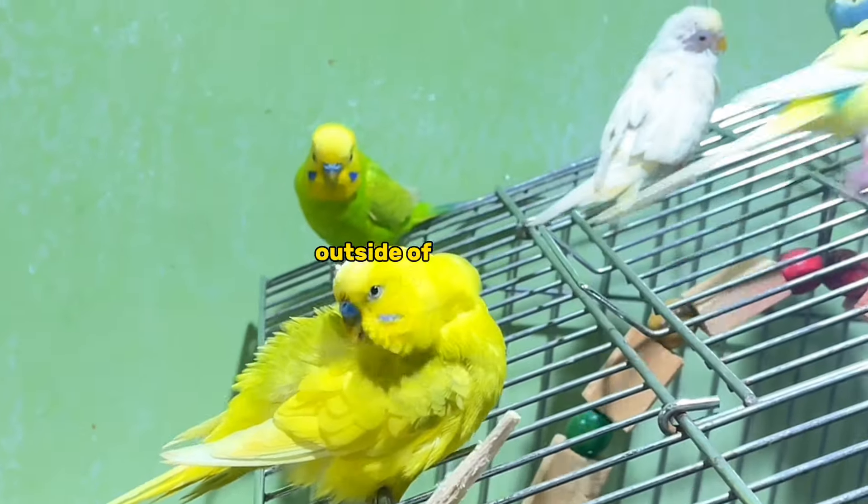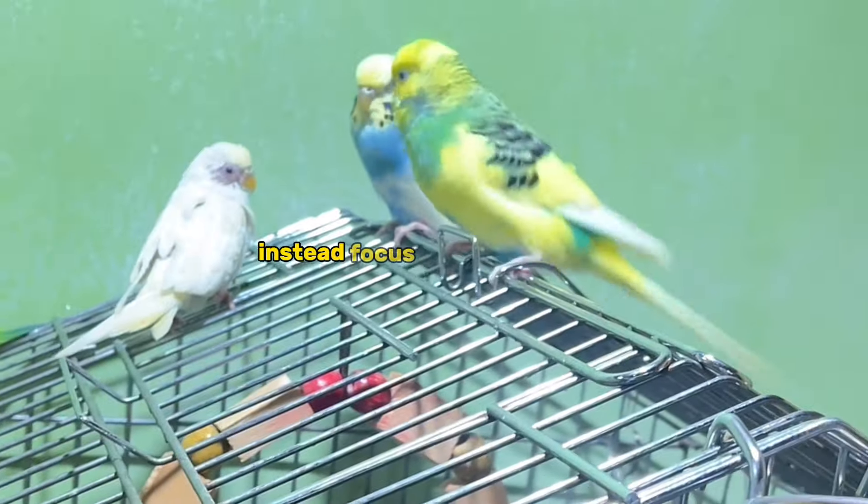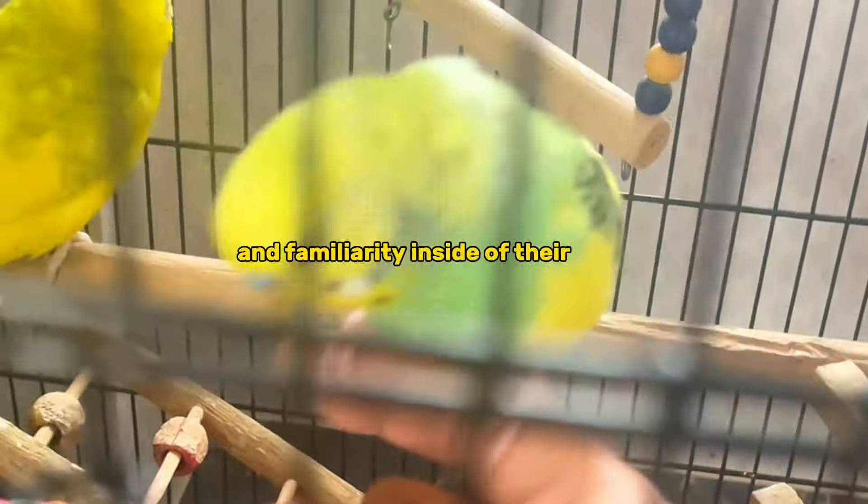If you're new to birds, it's best not to attempt taming them outside of their cage. Instead, focus on building trust and familiarity inside of their cage.